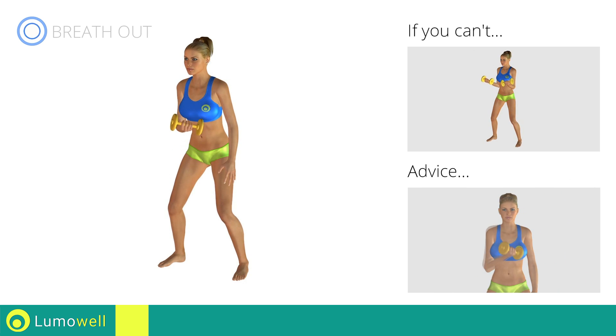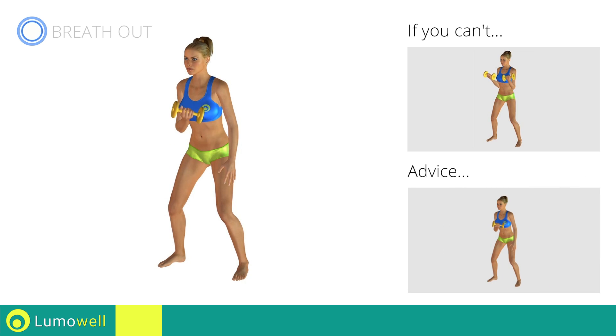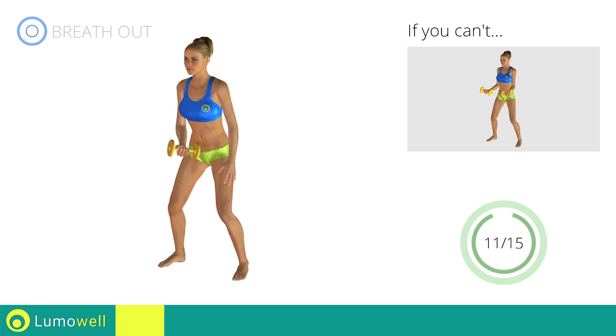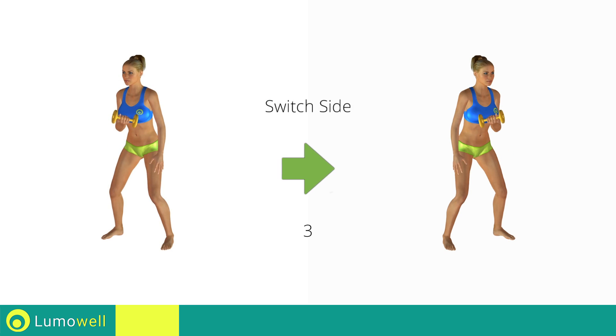Don't lift the shoulders; keep them down and relaxed by concentrating on your biceps. Descend slowly to increase the effectiveness of the exercise. Switch sides in the shortest time possible.